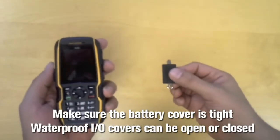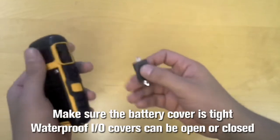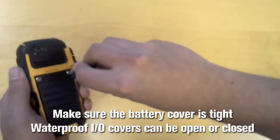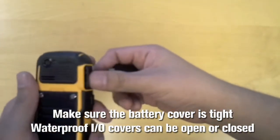On the Sonom XP5560 Bolt, in order to maintain the IP68 rating, all you have to do is make sure the battery compartment is nice and tight. As far as the I/O cover, open or closed doesn't matter.